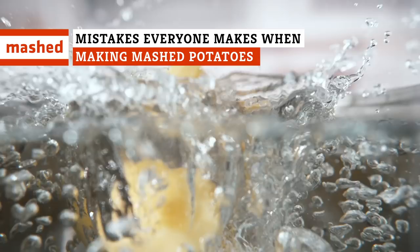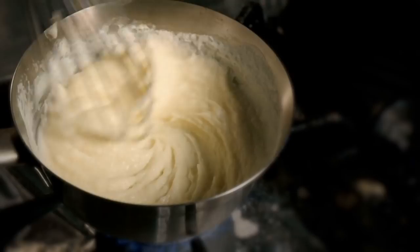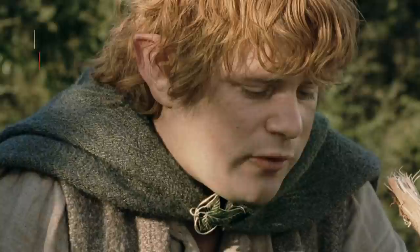The right way to dice, improper boiling techniques, forgetting a ricer — these are just a few of the mistakes people make when they're trying to perfect classic mashed potatoes. When it comes to whipping up the best bowl of mashed potatoes, the type of spud you select matters.